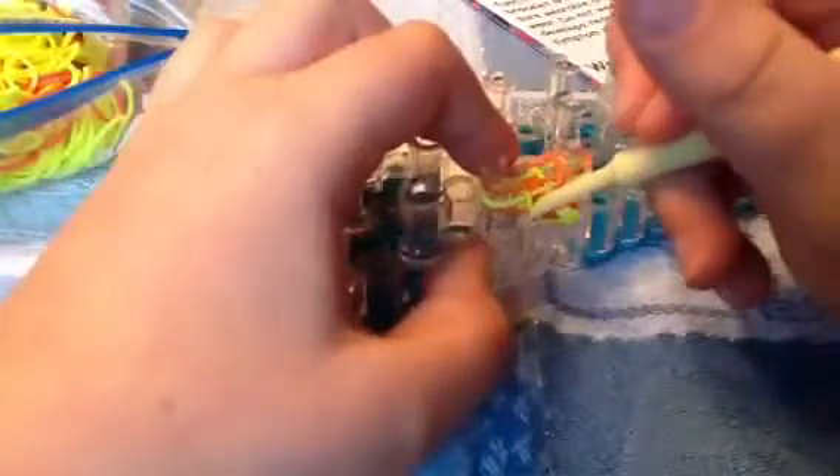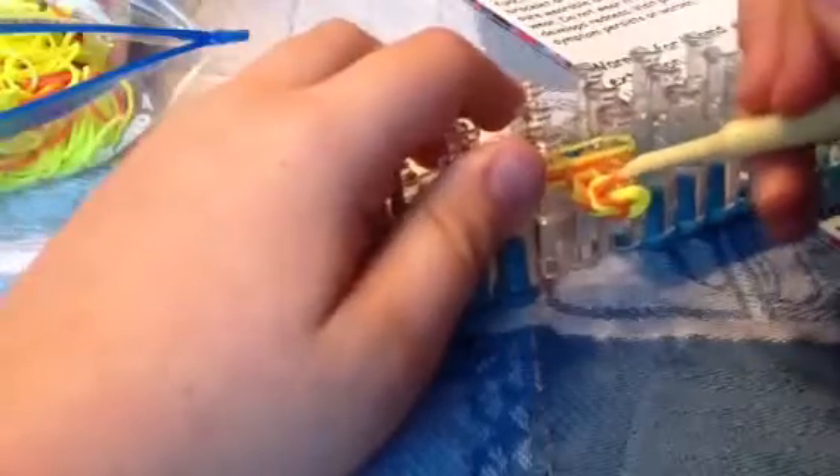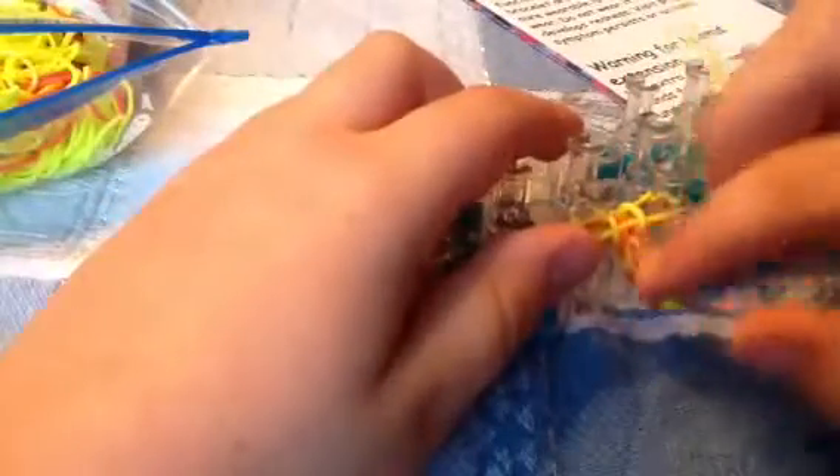Just keep doing the same thing until you get something big enough to fit your wrist or neck — like for a bracelet or a necklace. And as you can see, it looks a little loose at first, but it gets tight. See? Isn't that cool?